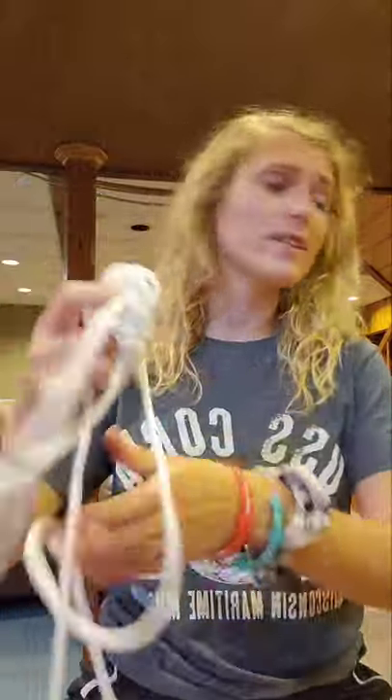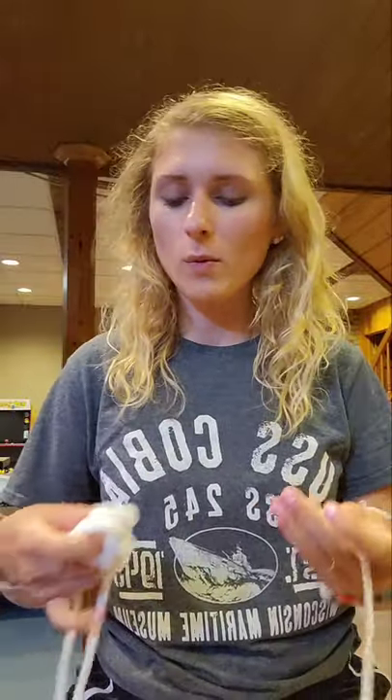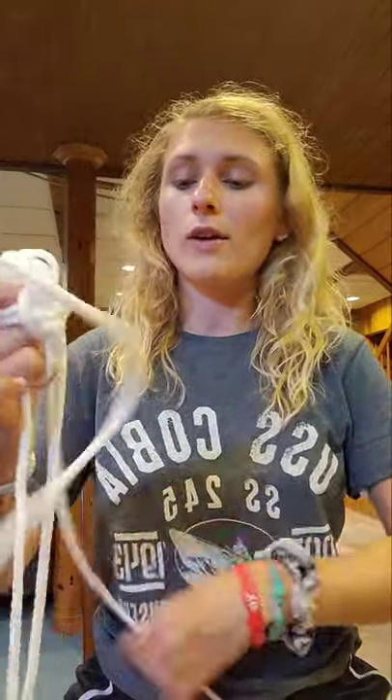Why these are called monkey's fists I have still yet to find out — if anybody ever finds out and sees me at the museum, please tell me. I looked on the internet and it didn't tell me why. I believe it's because it kind of resembles a monkey's fist, but I think it just looks like a normal fist in my great opinion.